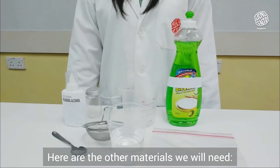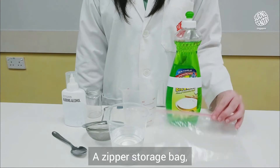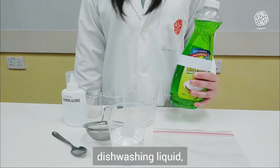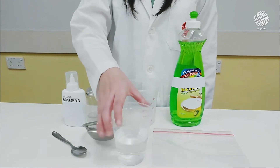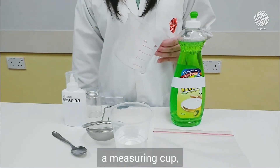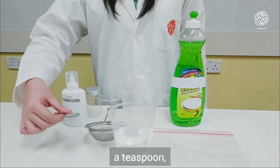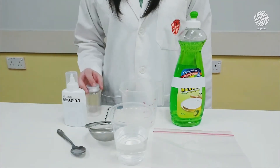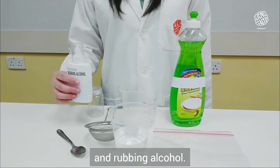Here are the other materials we will need: a zipper storage bag, dishwashing liquid, half a cup of warm water, a measuring cup, a sieve, a teaspoon, a clear container, and rubbing alcohol.